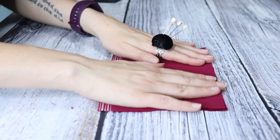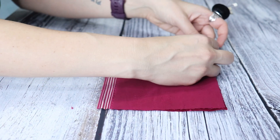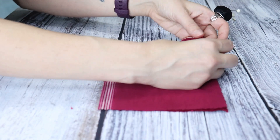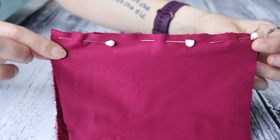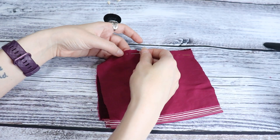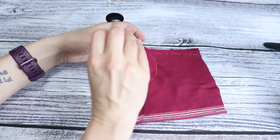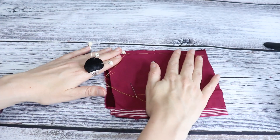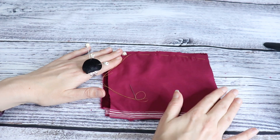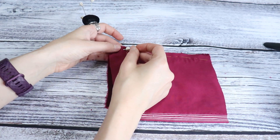When you work with velvet, every time you puncture it with a pin you can leave micro holes that may be seen in the final project, so it's best to pin inside of your seam allowance. Since velvet is slippery, pins are not quite enough to keep the fabric from slipping around, so I hand baste the pieces together, alternating between a long stitch and a short stitch, also inside the seam allowance.